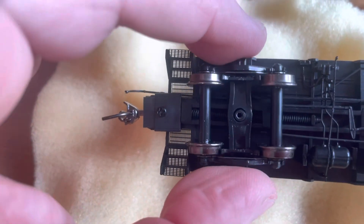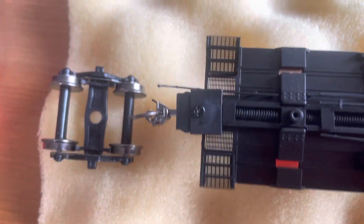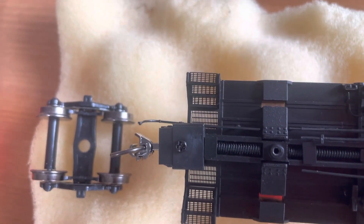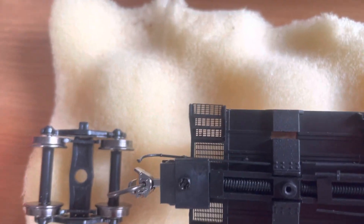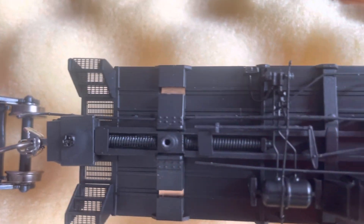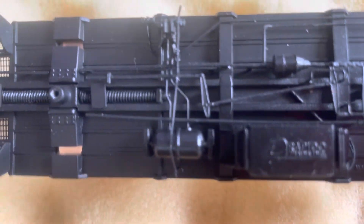Same thing over here. And while we're in here, look at the detail — the grates and the stairs and stuff. I've never seen anything like that on a plastic model. And the compression springs for the couplers, and all the brake detail and so forth.